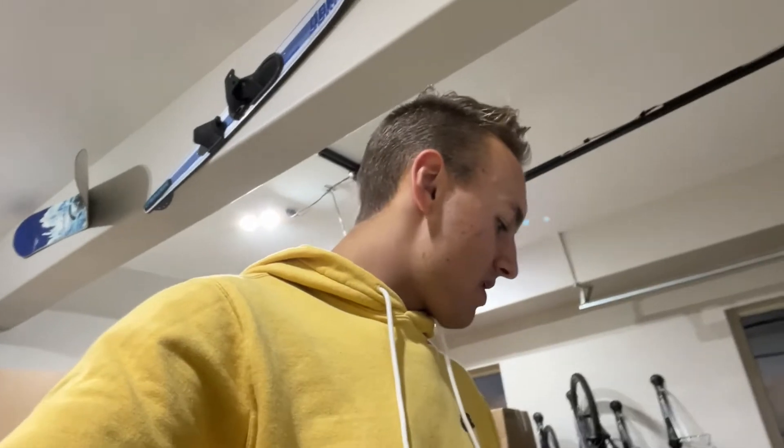Hello everybody, welcome to another freaking video. I want to let you guys know the reasons why I do what I do.